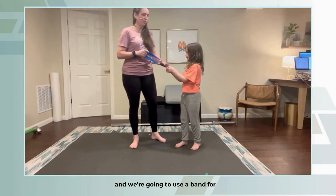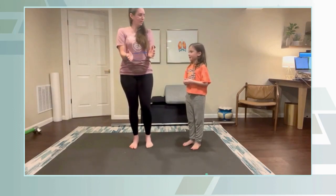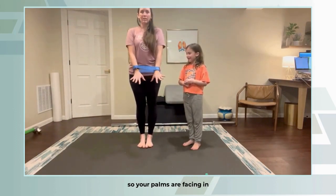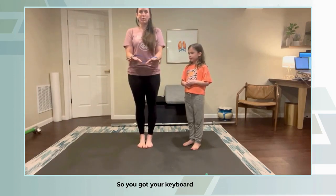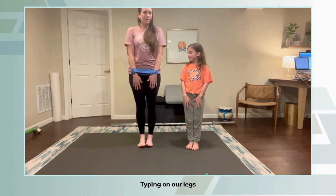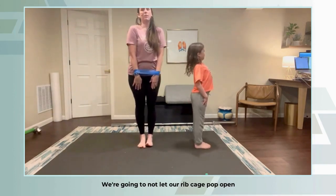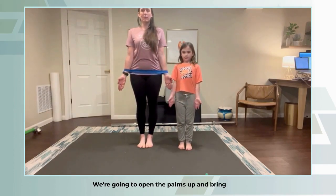So we want to learn how to externally rotate our shoulders, and we're going to use a band for it. These are really cheap and easy to get. Your palms can face in, or you can put the palms facing forward — that's your keyboard position, like typing on your legs.